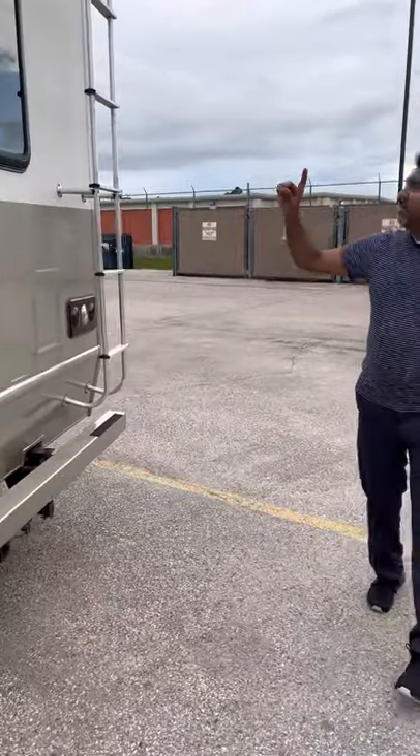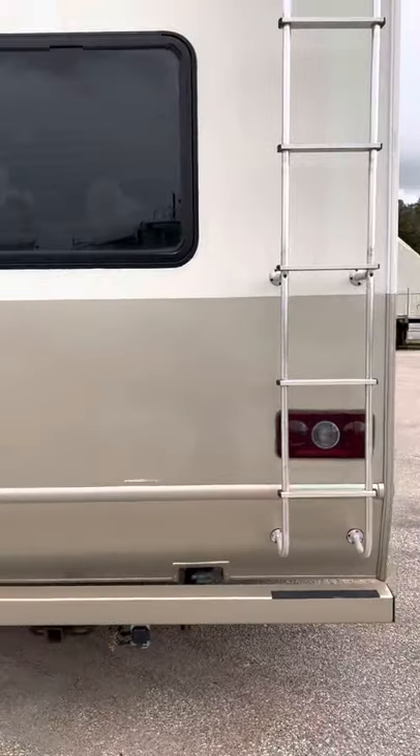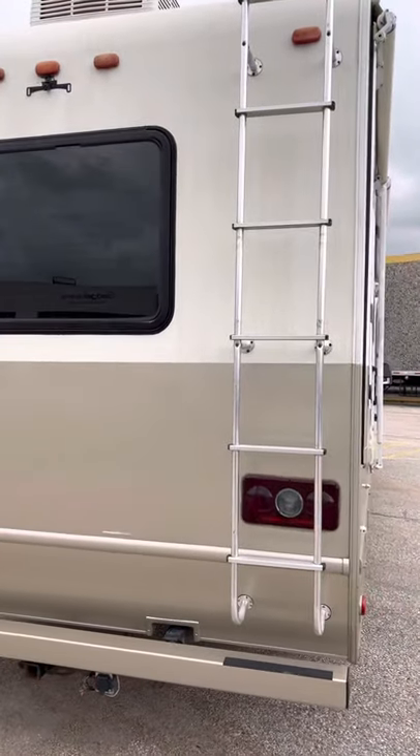Walking around, you'll see it does have a ladder to get up to the roof. This RV actually has three air conditioners. Let's go inside.